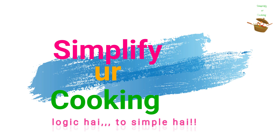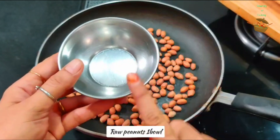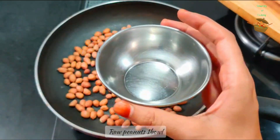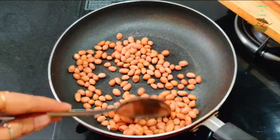We will make a perfect sauce for multiple vegetables. I have taken a measurement using this katori. You can use any katori for measurement. I have brought the vegetables here.